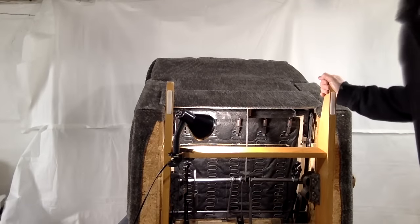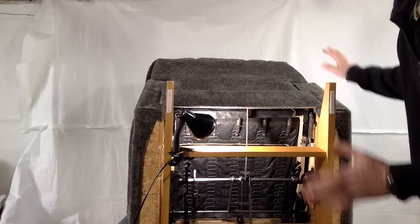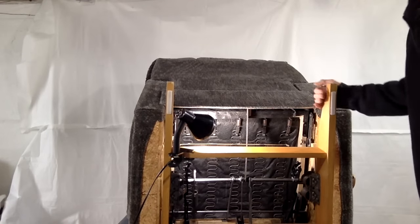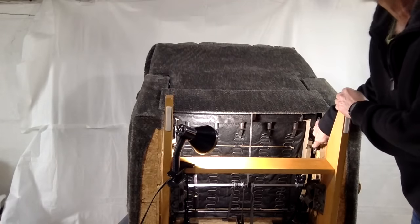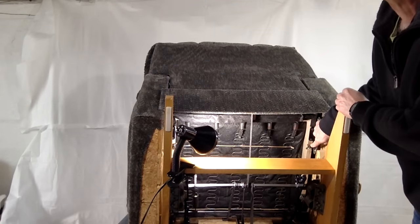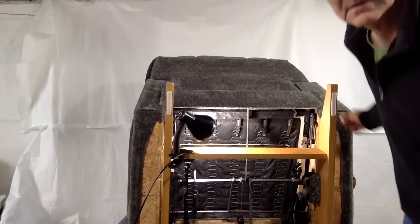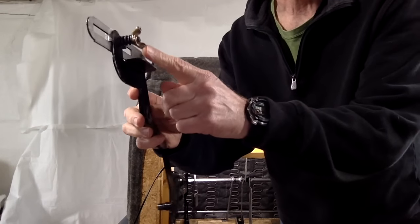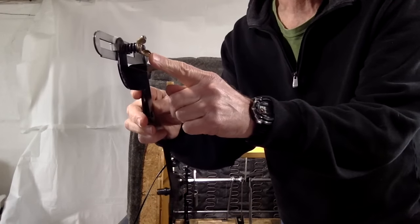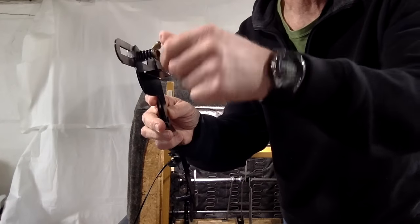To access the tension adjustment, you don't have to take anything apart on the chair. You simply roll it over, as I've done here. And from underneath, you'll see the thumb screws are on each side of the chair at the bottom of the seat. Here's a close-up of what they look like. To add tension, you just want to tighten it just like a screw — turn it clockwise to tighten, counterclockwise to loosen.